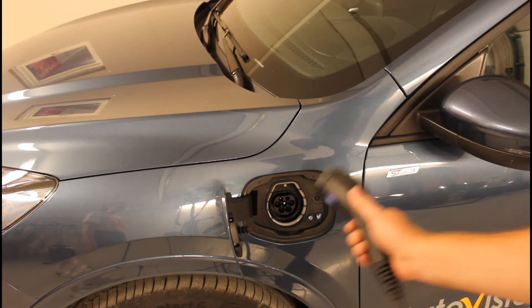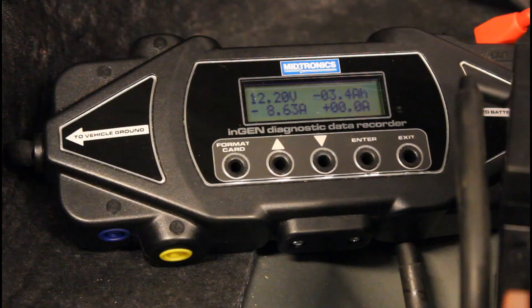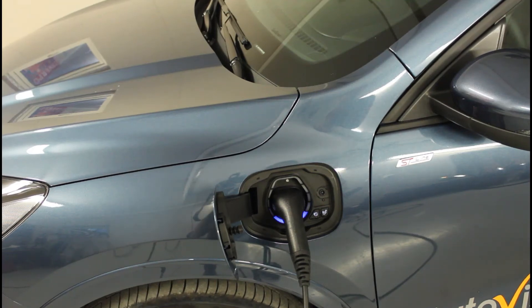When the charge cord is connected and the communication is established, it will start to charge. The 12 volt battery will continue to charge until the high voltage battery reaches 100 percent state of charge. At that point both the high voltage charging and the 12 volt charging will switch off.